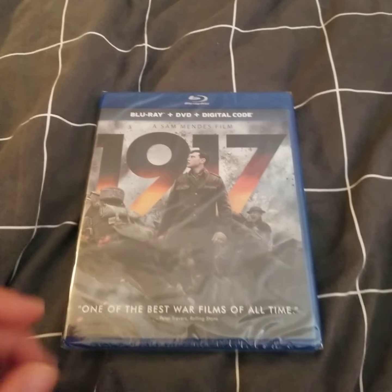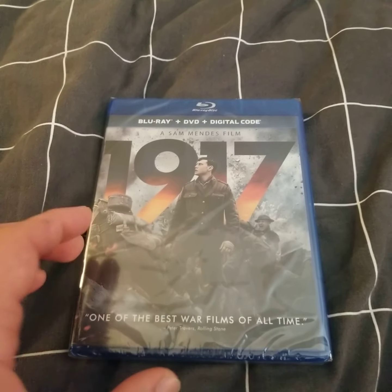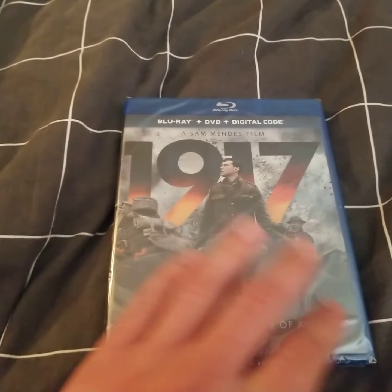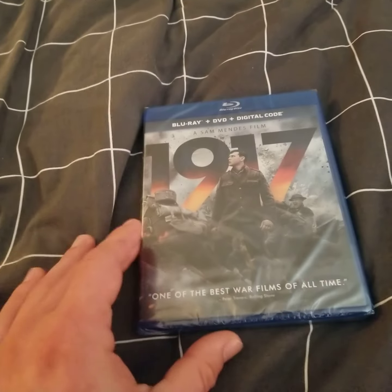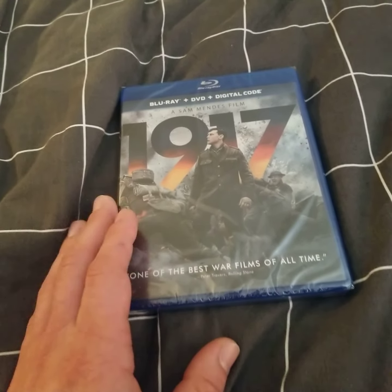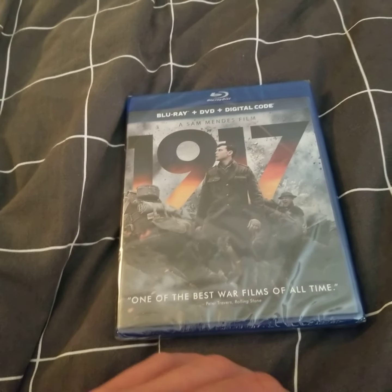Hey guys, I wanted to do an unboxing of the movie 1917. This movie has probably been out for a while — it's Black Friday and it was on sale, so I figured I might as well get it. I'm actually very interested in this movie. From what I understand it's very good — it's one of those one-shot type movies where it looks like it was shot in one shot.